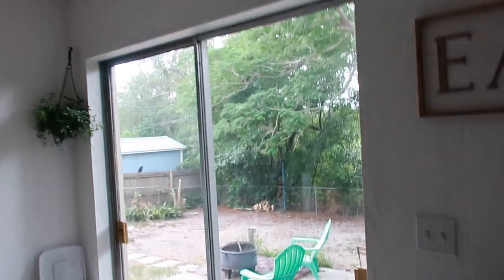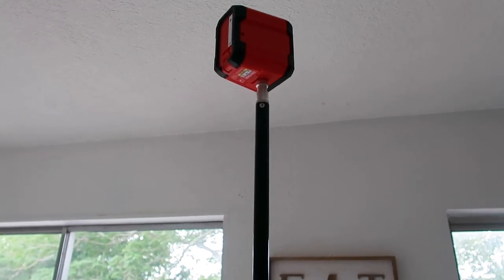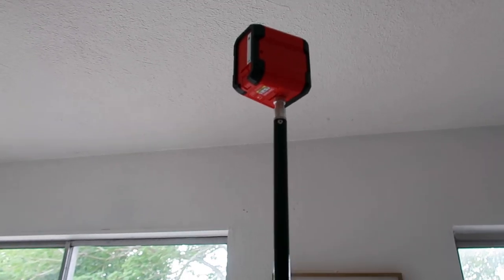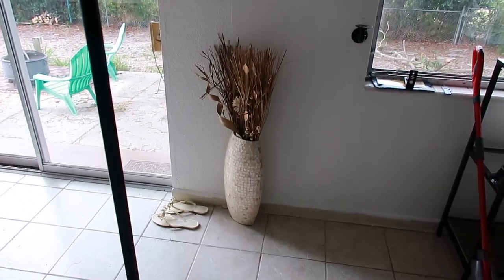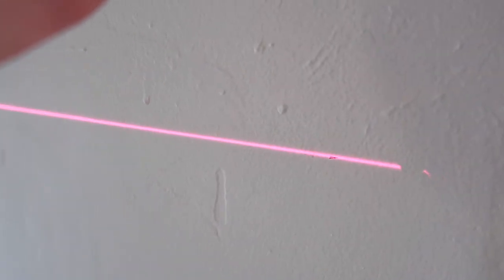I started off by marking the wall every three and a half inches — some people do four, some do three, I did three and a half just to be safe — and I marked it all the way down. Then I'm going to use a laser level, which I got to make it easier since this wall is so long. You can use a regular level, but I wanted to make sure the line is straight all the way across without having to get up on a ladder a million times to measure.